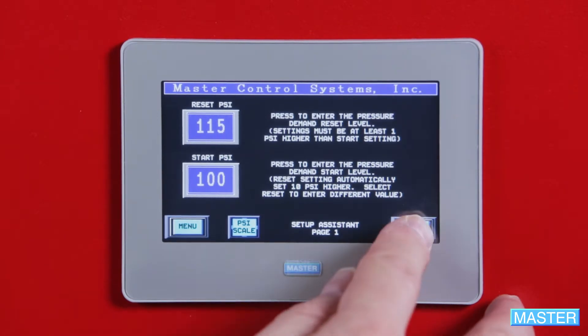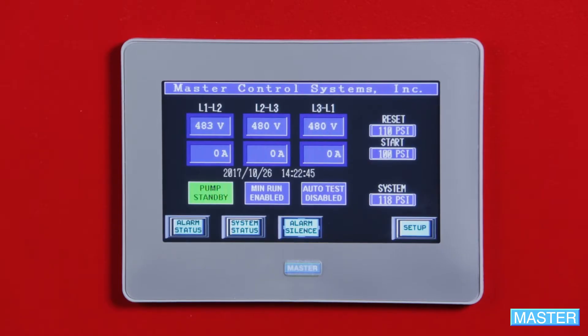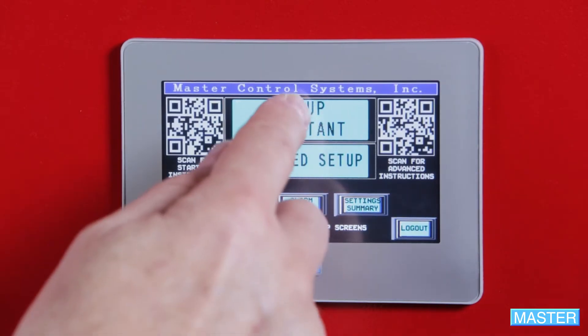Press Next. An important note: if you press Home at any point during the initial setup, you must log in to access the Setup Assistant or Advanced Setup. Otherwise, the controller will beep at you. To log in, press Setup, then Login, and enter User, User. Push Login, and then Exit. You can now continue where you left off by pressing Setup Assistant.